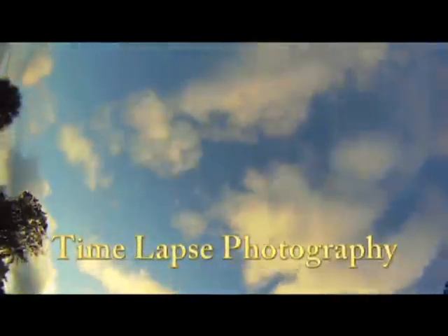One other option is the time-lapse photography. It's a very versatile camera for a lot of different kinds of uses.